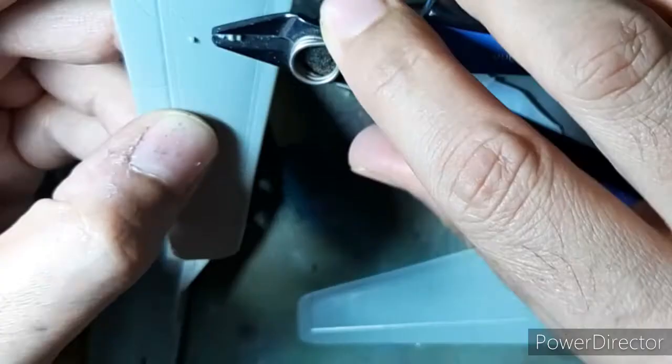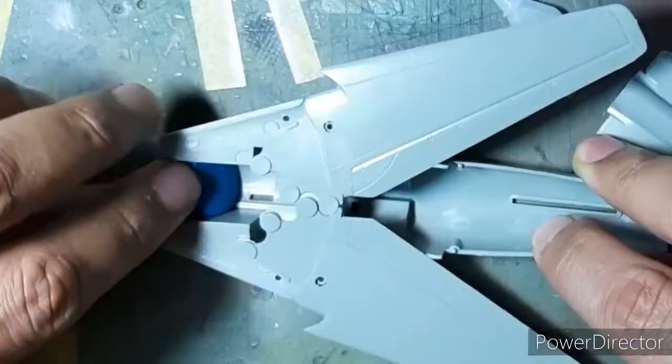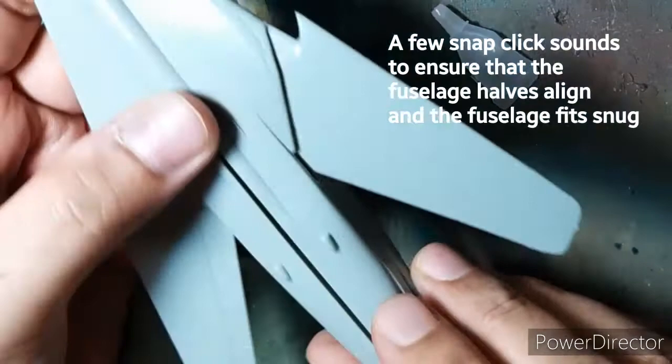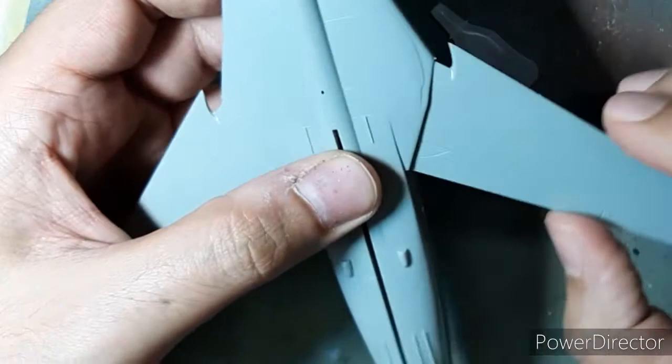Over here I chopped off the underwing drop tank hard points and sanded them smooth because this aircraft is not going to carry any drop tanks. The rest of the build was pretty straightforward with just a little bit of glue needed and the parts were joined together.